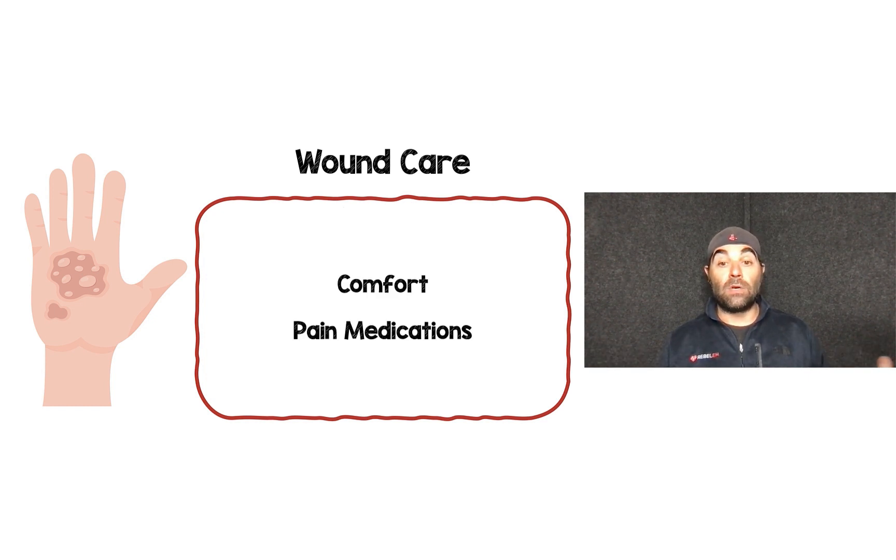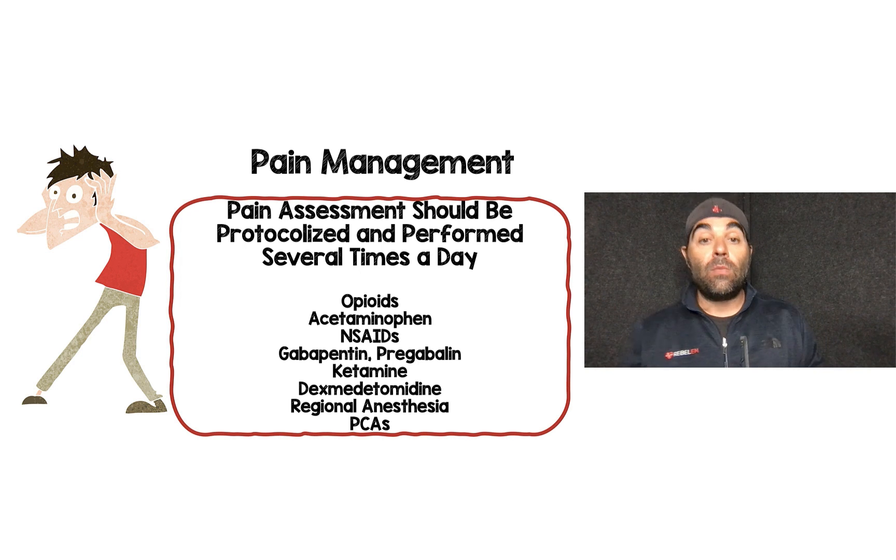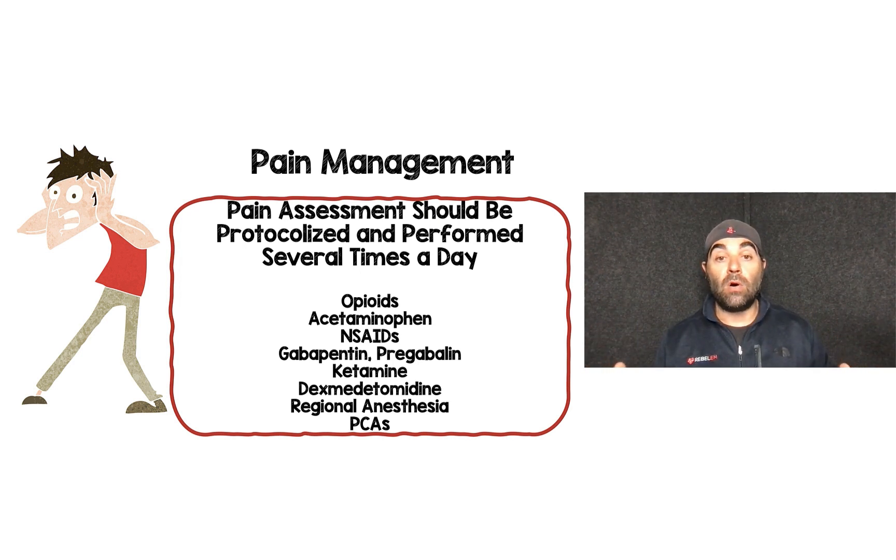The last C is comfort, which means pain medications. We should have a protocol that objectively evaluates a patient's pain, performed several times a day. I recommend a multimodal approach because these patients are going to be very hard to get pain control on.